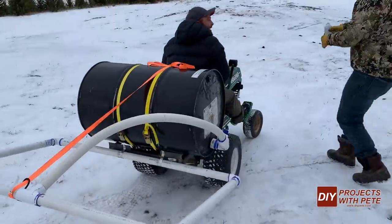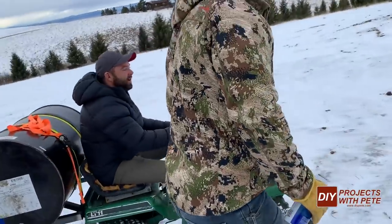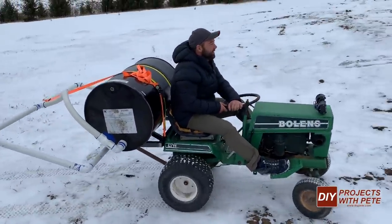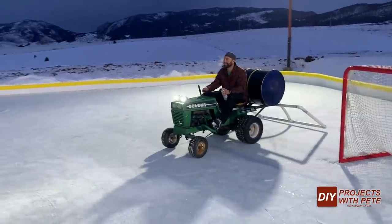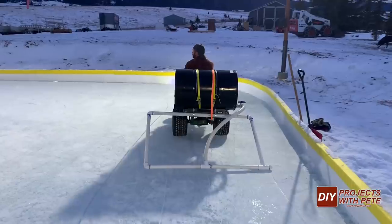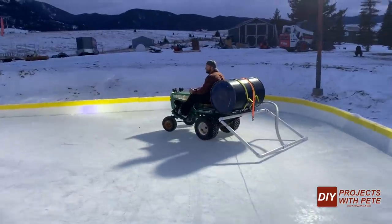A lot of backyard rink builders will rig up their own DIY style Zambonis, and a few friends gifted me with a tractor and some of the basics to get started with a Zamboni project for my birthday. It's a pretty retro looking little tractor but we'll see what we can do with it, and I'll be documenting the build on the channel as I modify the setup and get it ready to use on the ice.